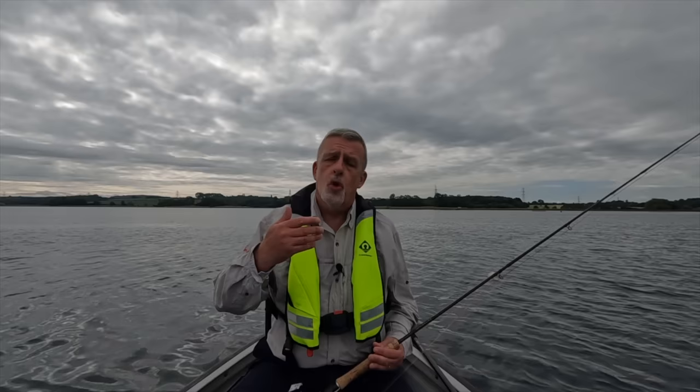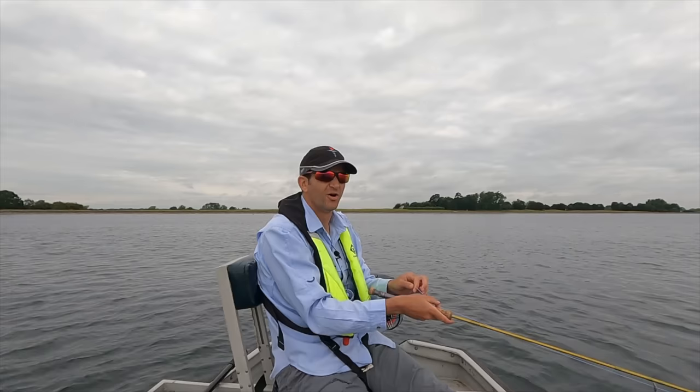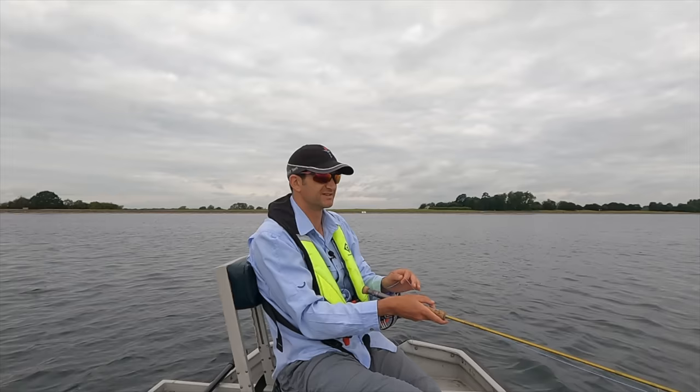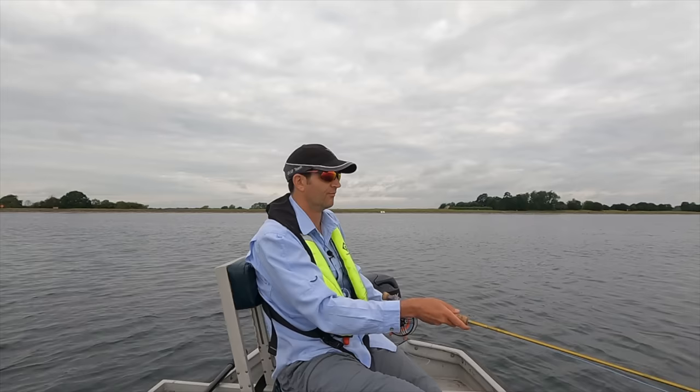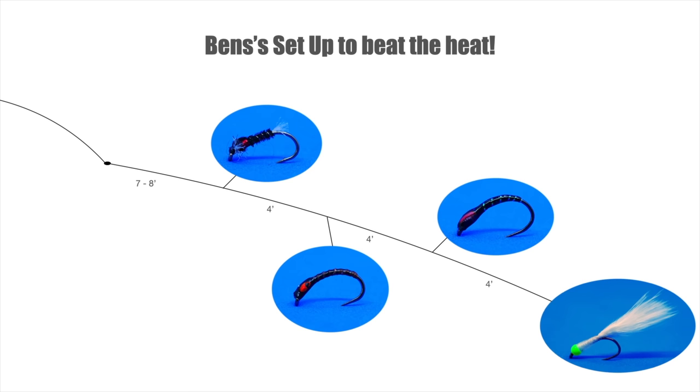Let's ask Ben what he's set up with today. He fishes far more than I do and he'll have a better insight into fishing during the summer. Ben explains: normally the first hour or two when it's overcast you'd expect to get a few on dries — fish cruising around in the surface, feeding confidently — but this morning we've seen one fish so that method's gone in the bin. Instead he's opted for a 10-foot fast tip, one of the Snowbee lines, with a 20-foot leader, three buzzers, and a weighted cat bug as an attractor and anchor on the tip.